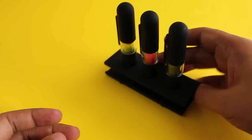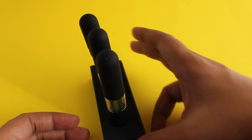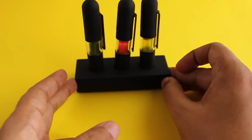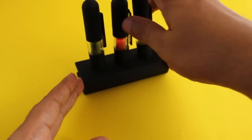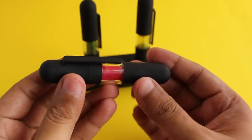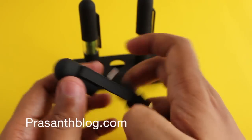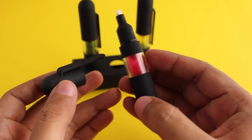Let's take a look at this liquid highlighter set — costs around 250 rupees, or around five dollars. For that you get three highlighters with a stand. Each pen has a rubber coating and a matte finish.